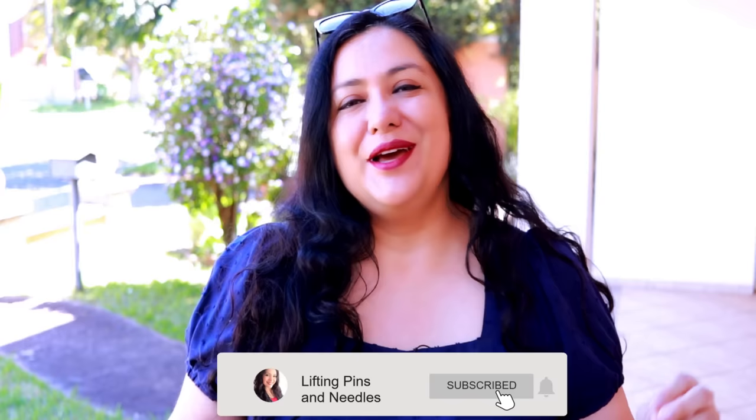Hi sewing friends, I'm Karina from liftingpinsandneedles.com. Welcome to this channel that is all about sewing — limitless sewing. We have 100% limitless sewing here today. In this channel I like to present you with opportunities to take the patterns that you have and create pieces, make small changes so that you can get many more styles from the patterns you already have.